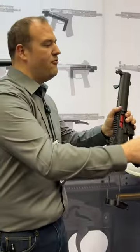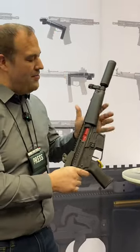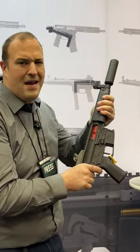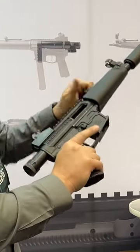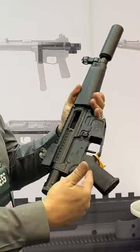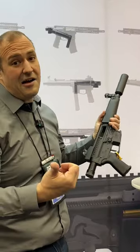But maybe you're looking for something more traditional. You don't like the SD look. You want the MP5 look with a traditional MP5 handguard. It comes with the sights — they both do. And this is going to take any lower that you would have, so you can have your MP5 with Glock Mags.